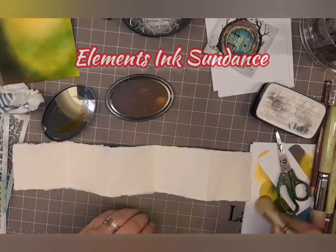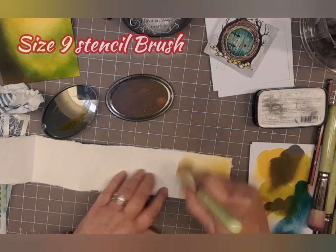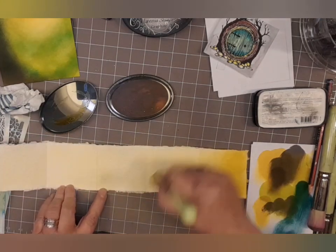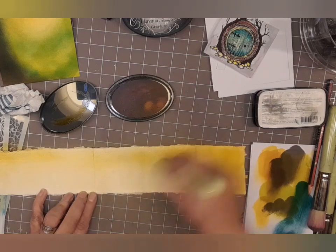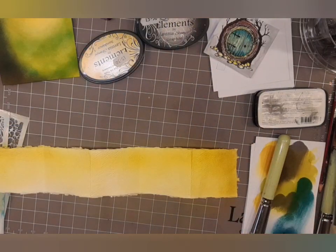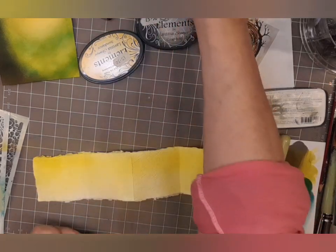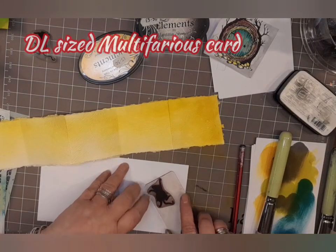Now we're going to work on the zigzag, using Elements Ink Sundance with a size 9 stencil brush, starting darker on the right-hand side and slowly blending out to a paler yellow. I love Sundance — it's such a cheerful colour, like a little ray of sunshine. I'm just blotting some of the excess colour. If you think that hasn't blended quite as well, just spritz some water on it, get some paper towel, and just take some of the colour away until you're happy.